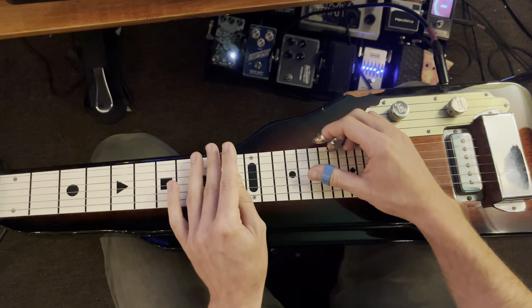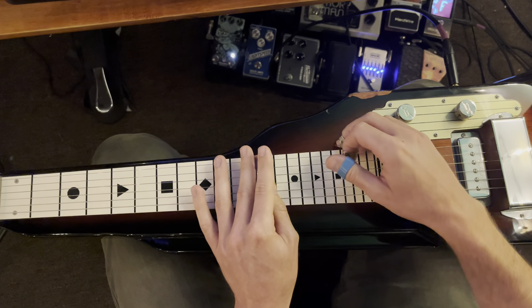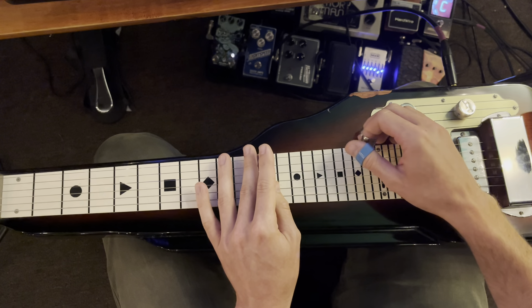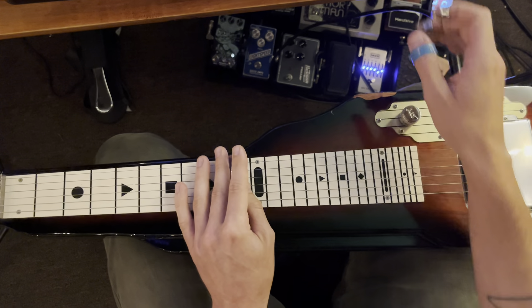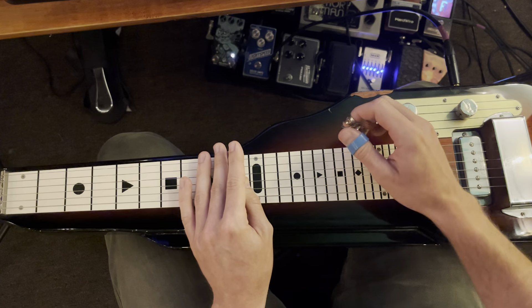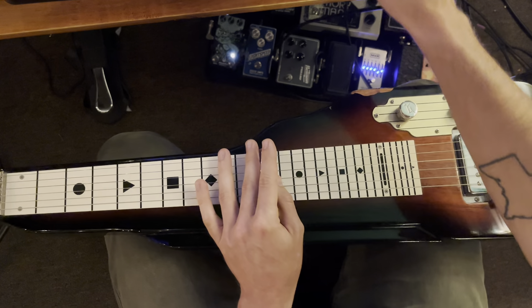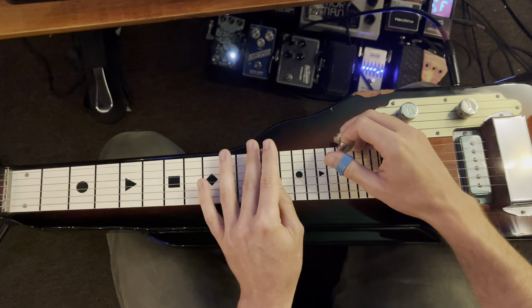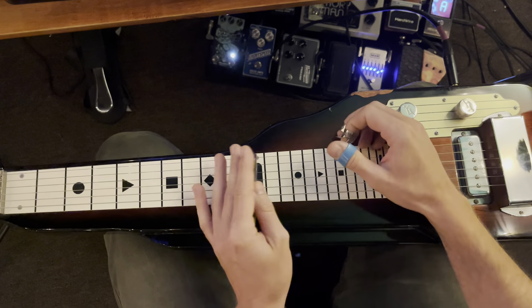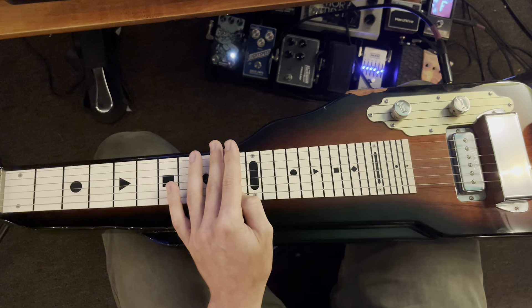Then 4 and 1 on fret 10. To recap that lick: strings 3 and 2, then 5 and 3, then string 2, then 4 on fret 10, and then 4 and 1 on fret 10.